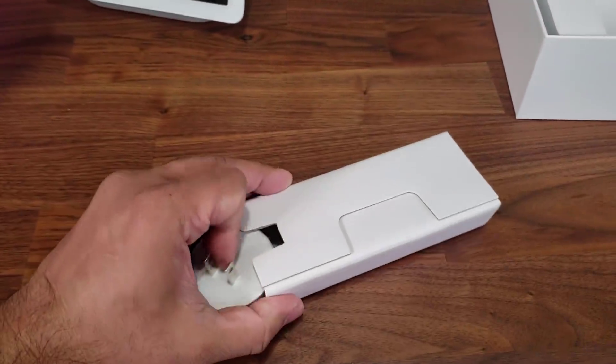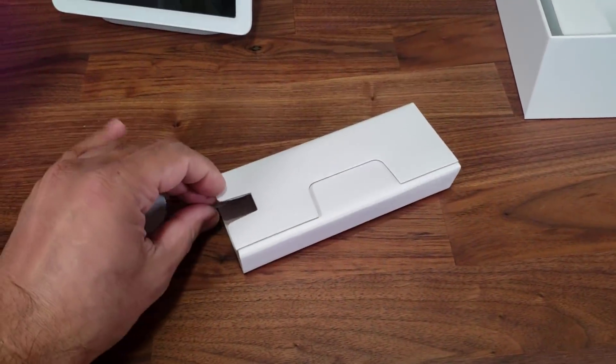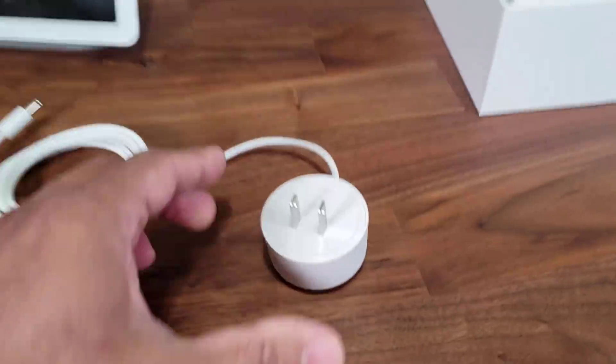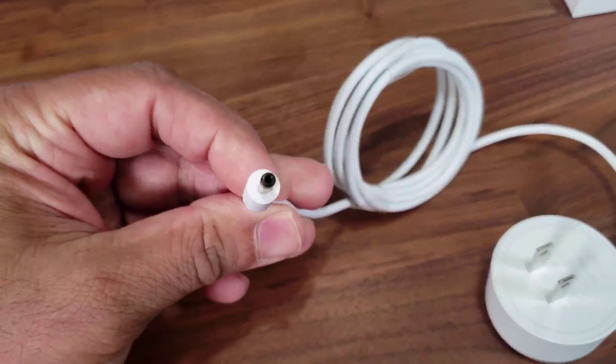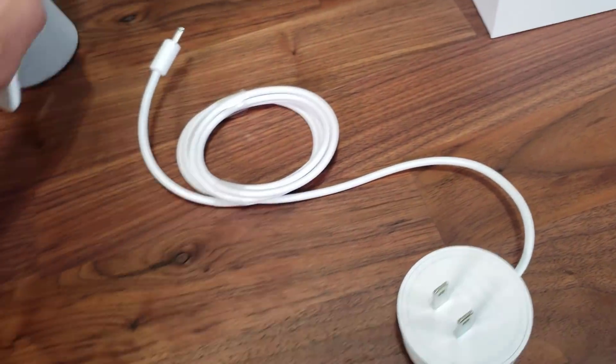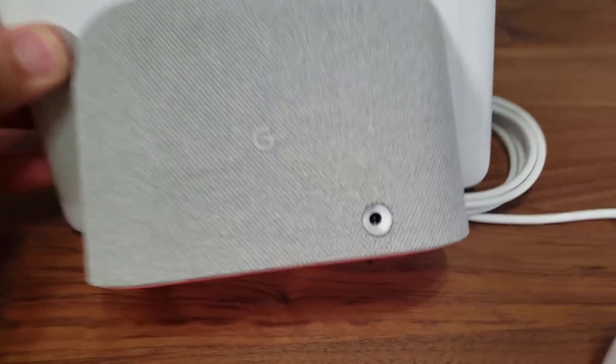This one over here actually has the power adapter and the cable with it. This is not your regular USB Type-C style power adapter — this is a full-fledged power adapter. That's the power adapter that plugs into the wall, and this is the cable that plugs into the rear of your actual Google Home Hub.